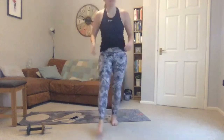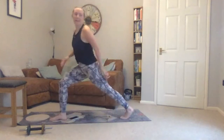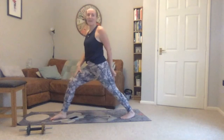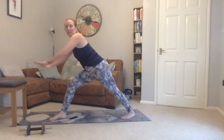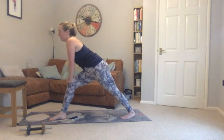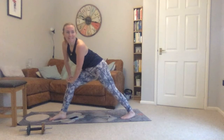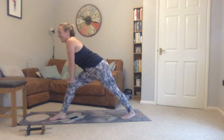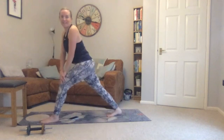Standing up — calf stretch. One leg in front of the other, other leg back, pushing your heel down towards the floor. Try to find a stretch in the back of your lower leg. It can help if you lean on something. Then onto the other leg — other leg back.